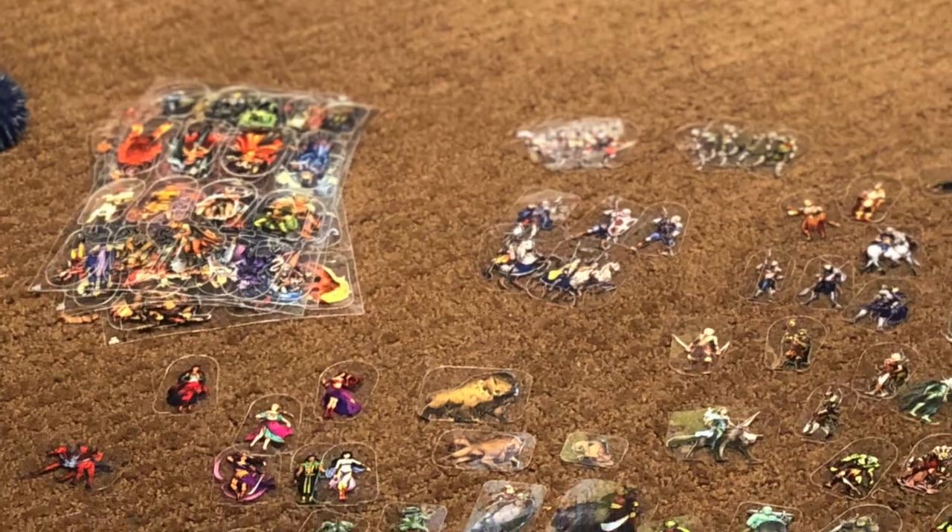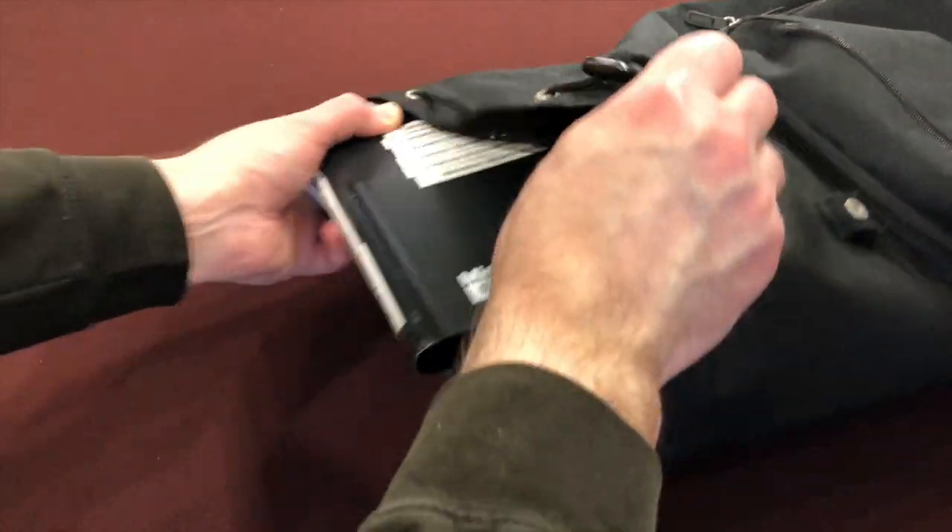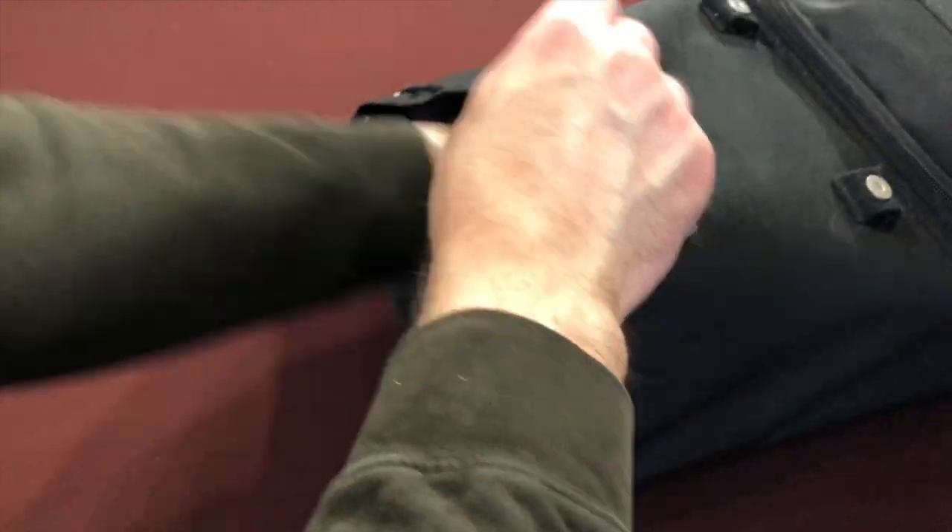Nobody ever has the one mini they want, but I can come pretty close with the amount I have — they're a pretty versatile selection with lots of sets available online. These are super portable; I have four little binders that fit into my backpack of holding. Compared to random packs of WizKids minis with okay paint jobs, or bulk unpainted Reaper Bones you have to paint, you come out way ahead in price and value.